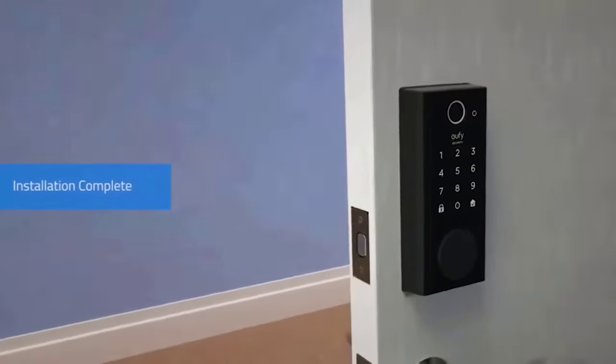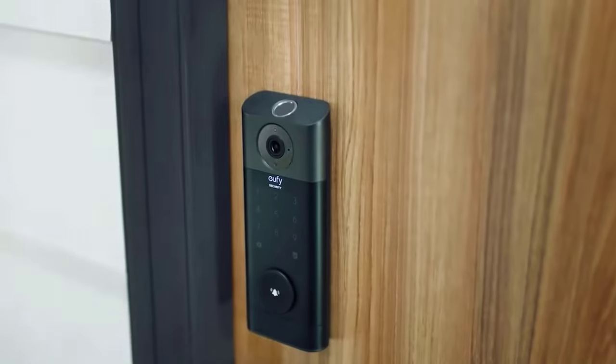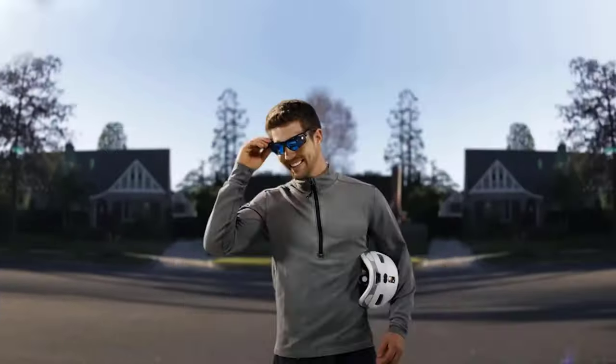So there you have it — the U-Fee Smart Lock review. If you liked the video, please leave a like, and if you're new, subscribe down below. Thank you so much for watching, until next time.